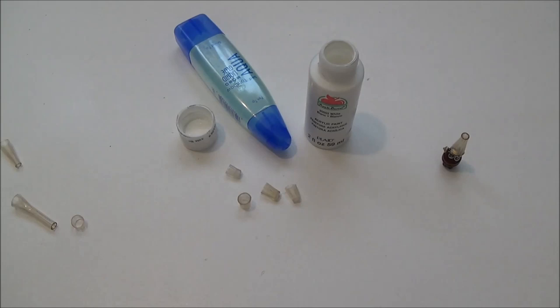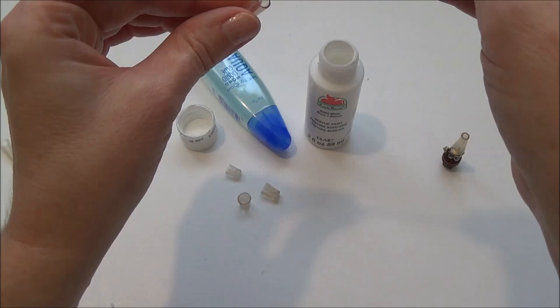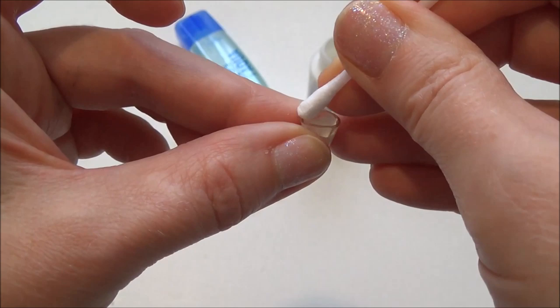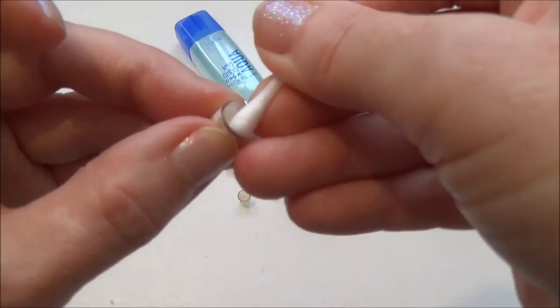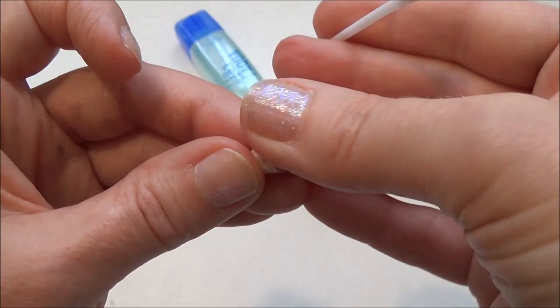Now that the glass is closed up, I'm going to play around with a couple of ideas: a glass of milk and a glass with ice in it. For the milk I'm just going to get white paint in there without making too much of a mess. I went a little too quickly and could have been more careful, so I'll just take a Q-tip and clean up around the top edge. Once that's cleaned up I need to set it aside and let the paint dry.